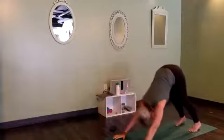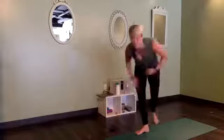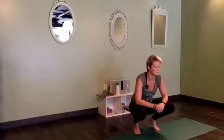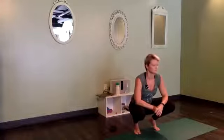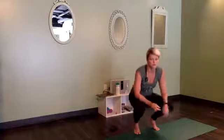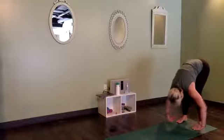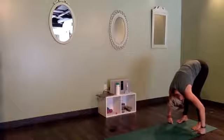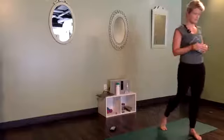From neutral — a nice, flat, strong spine — tuck your toes, send your hips up and back: downward facing dog. Three breaths or so, just to feel that shape for the first time in your practice today. Maybe pedaling around a bit. And then walk your hands all the way back to your feet, so you're folding in half toward the back of the mat. Feet are hips-width apart or maybe even wider for a little more stability. Let your head drop heavy.